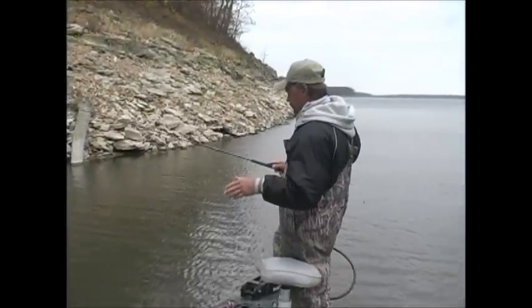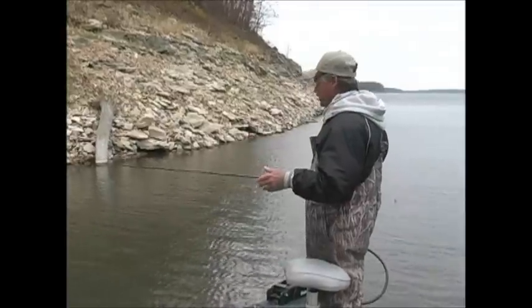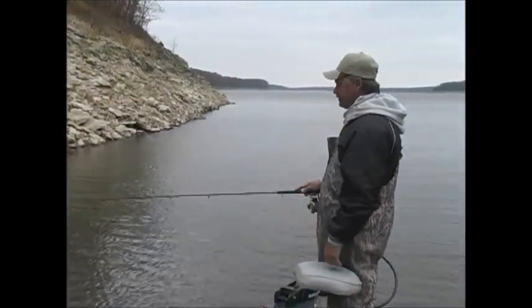But about 50-50. A lot of times it is a fish and a lot of times it's just a snag. Like I say, you can't fish scared. You've got to get down in that stuff.